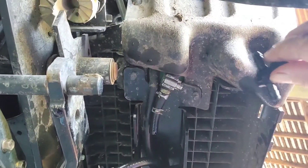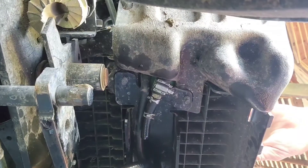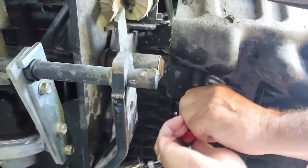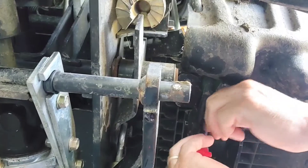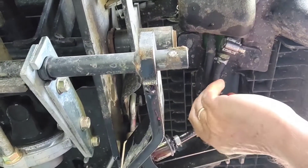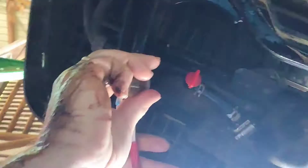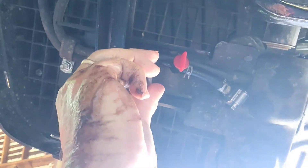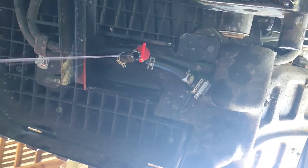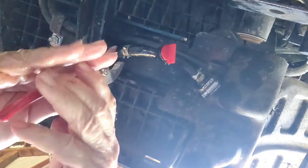Now what I'm going to do is slide my shutoff valve on. Make sure that the direction is the right direction and it's in the off position. Yep, and these drips will soon stop — hopefully. There we go. And now we're going to slide that clamp on. There we go. All right, we've got the shutoff on now. And now we've got to take this old filter off. There we go — still dripping. Now we're done dripping. Knock on wood.